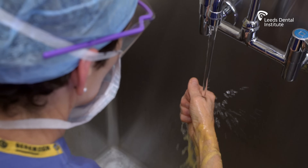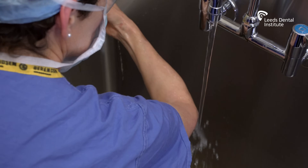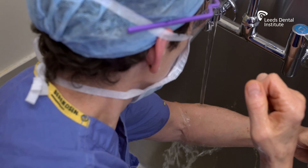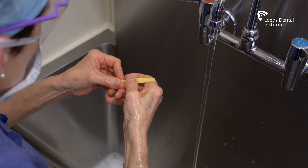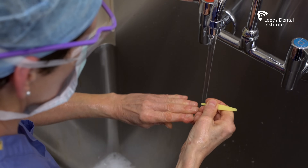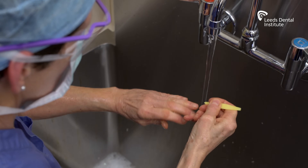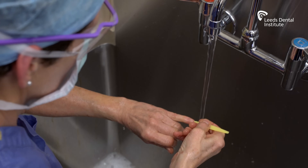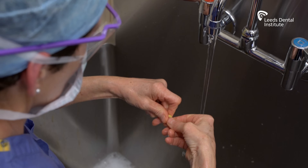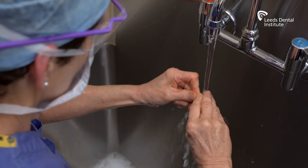Once the elbow has been reached, the hand must not go back to the other hand or wrist until after rinsing. Next, remove debris from under nails using a nail pick under running water. Ensure that you do each nail in turn and methodically. There is often debris hidden under the nails which is not visible, but which the nail pick will find.